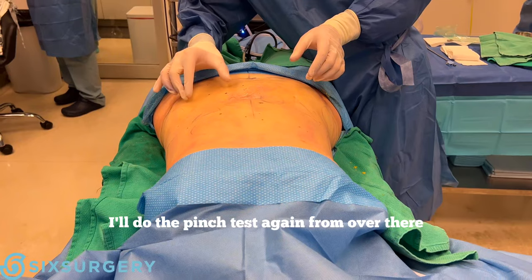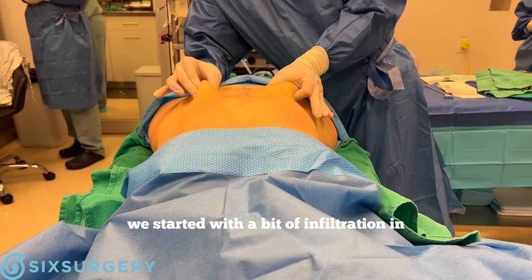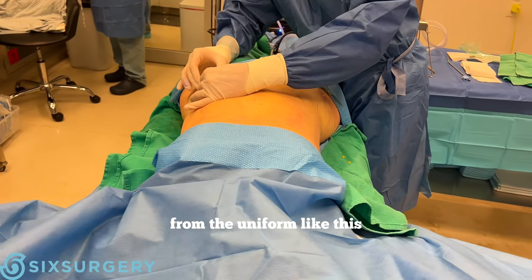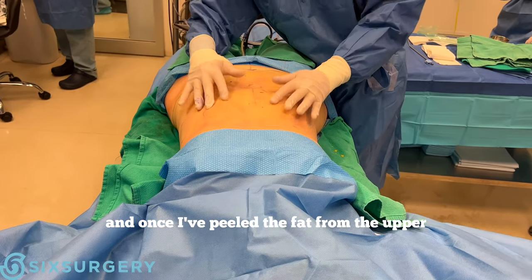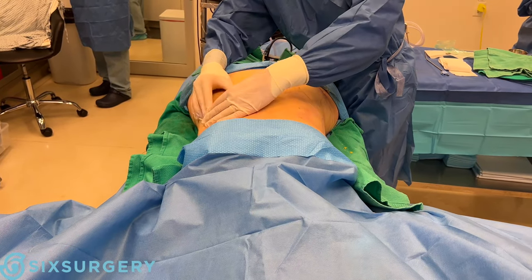I'll do the pinch test again from over here. This is the area that was already liposuctioned — even though I'm still going to do more — and this is what it was before we started, with the infiltration in. You can see the difference: you want to get to something thinner and uniform like this. Once I empty out the fat from the upper and lower abdomen and flanks, we can do a little bit more to make it even more even.